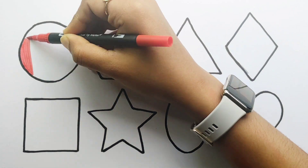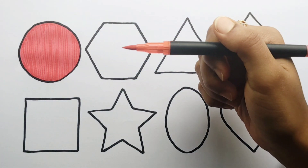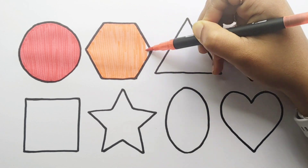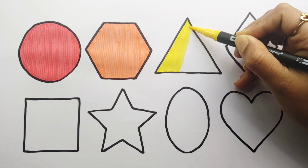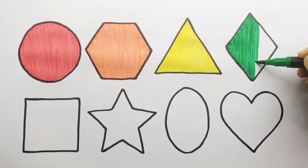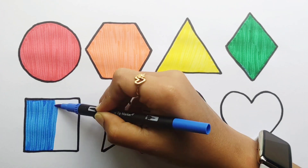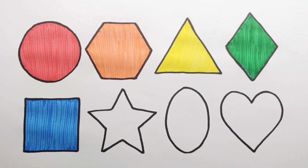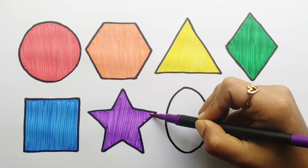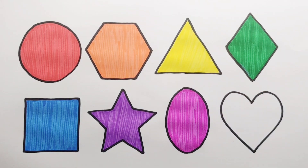Red color. Yellow color. Yellow color. Green color. Blue color. Red color. Blue color. Black color.